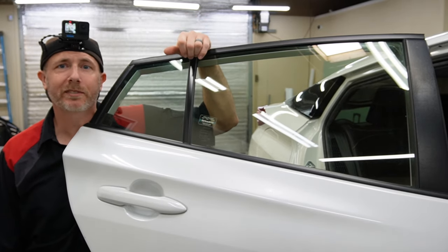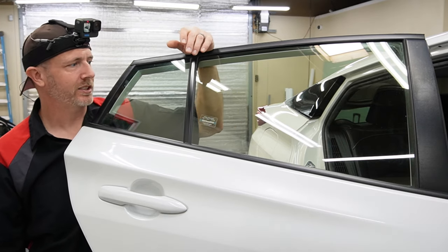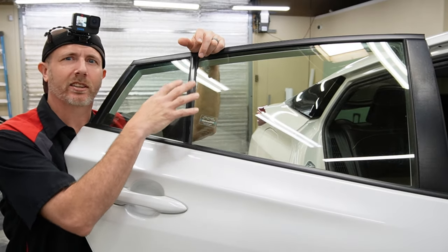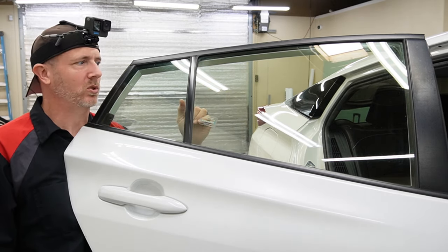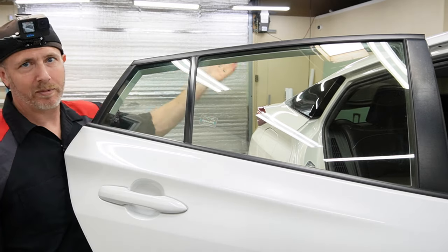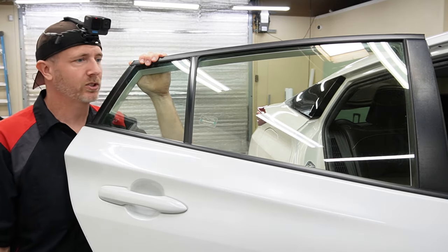My name is Brent from Encore PPF and Tint, and today we are going to tint the rear door of a Toyota Prius — this one happens to be a 2021. I noticed the back window wasn't cleaned very well even though the car itself is very clean. We'll remove a sticker, and we're using an Autobahn product — specifically their ceramic i3 film. The kit is cut using Core.